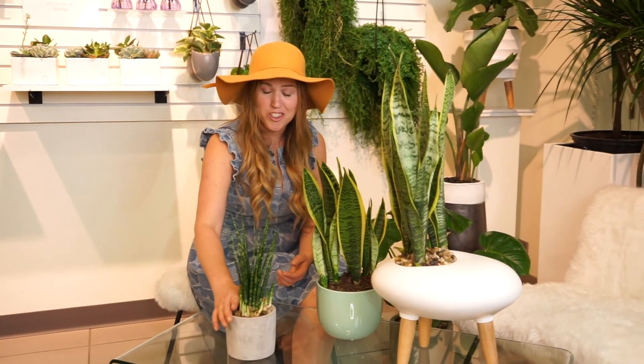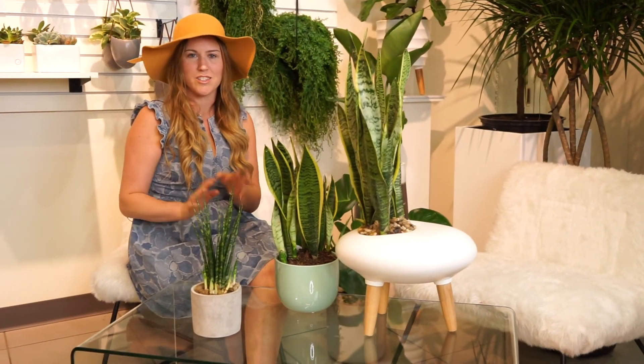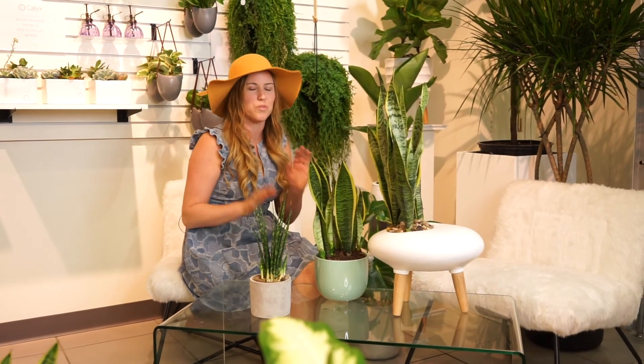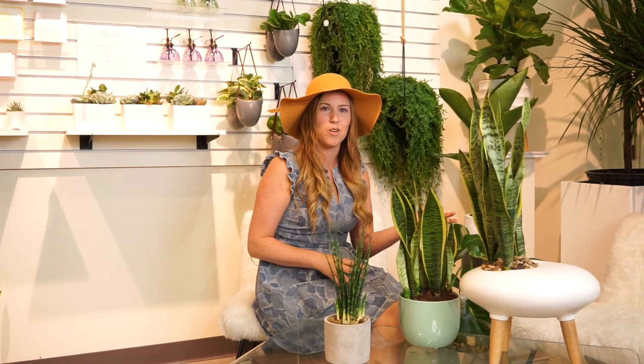Sansevieria are also really cool because they're known for being air cleaning. NASA has a top 10 list of best plants for air quality, and Sansevieria are on that list — possibly number one. It's recommended that you keep them in your bedroom beside your bed because it's going to help.